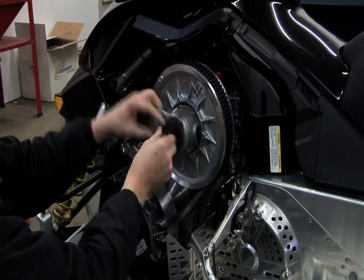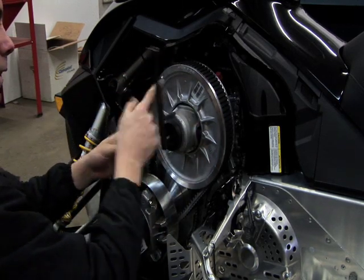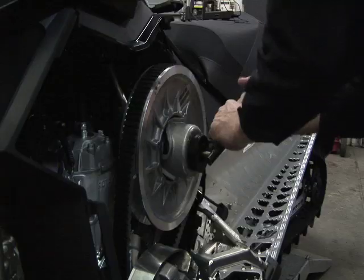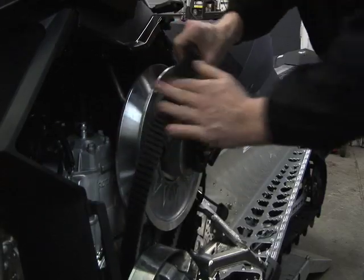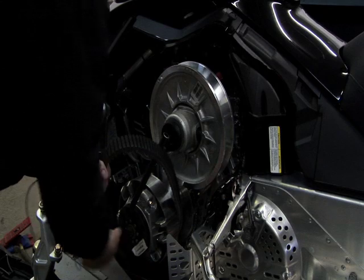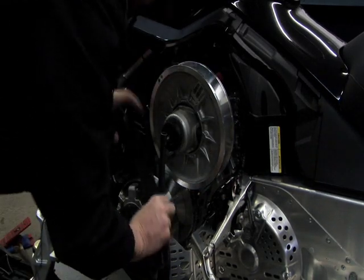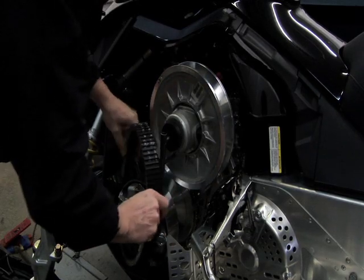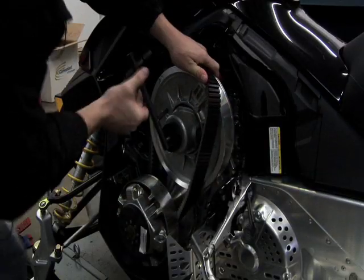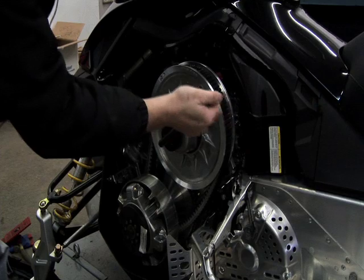Thread the tool in, you push on the tool, it opens the clutch, you slide the belt off, you take it all the way off. You can put it back on, push on the clutch, it opens it, lets the belt back in.